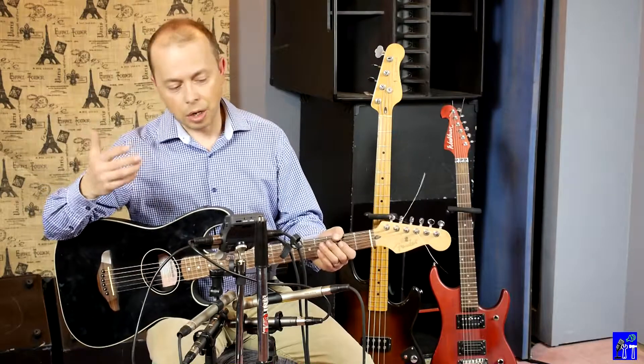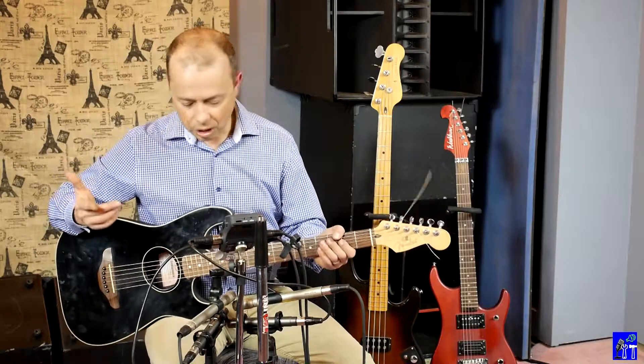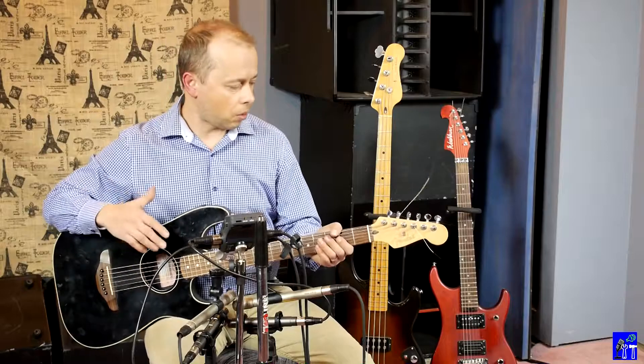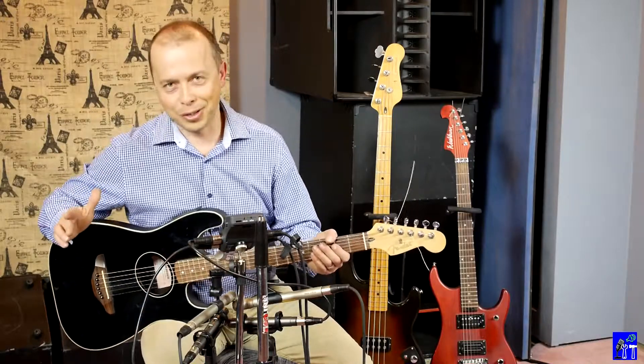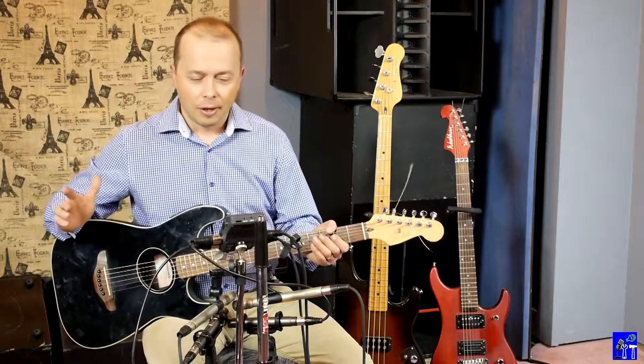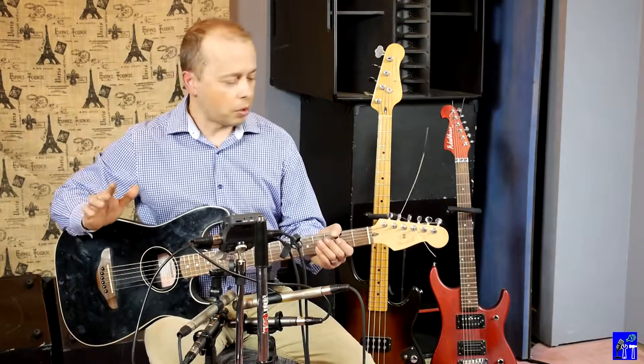The third video uses the H6's original built-in microphones. Just for this comparison, I'll do that. Now, this little guitar here is not the best guitar ever and I'm not the best guitar player either, but just for you to have some material to compare, here we go.